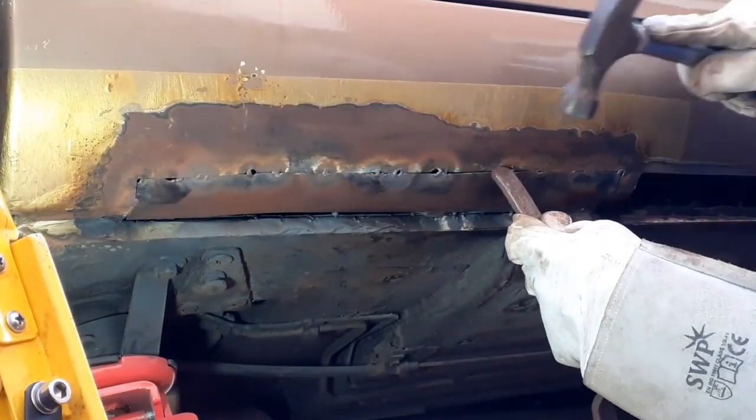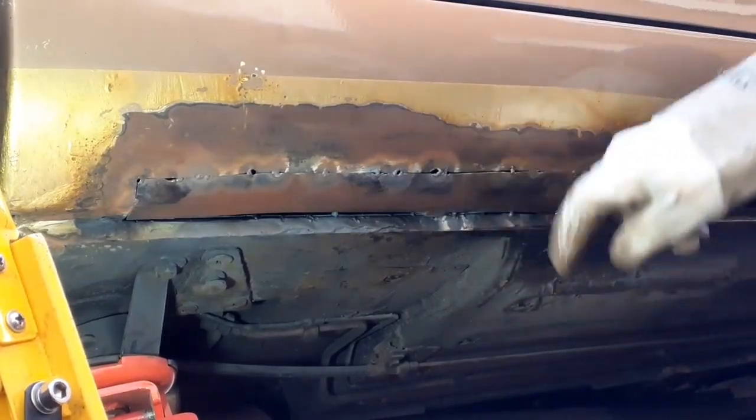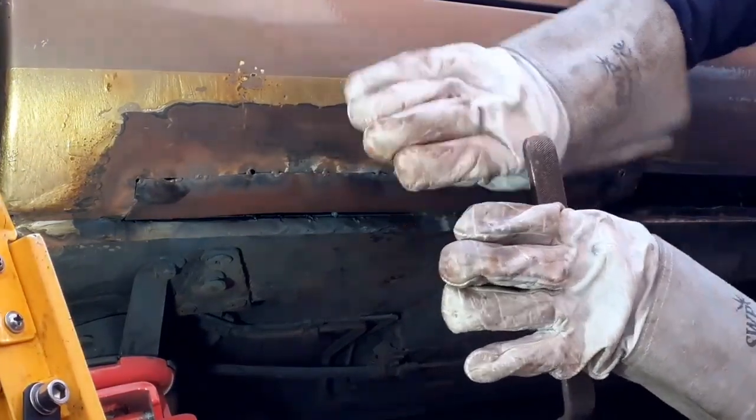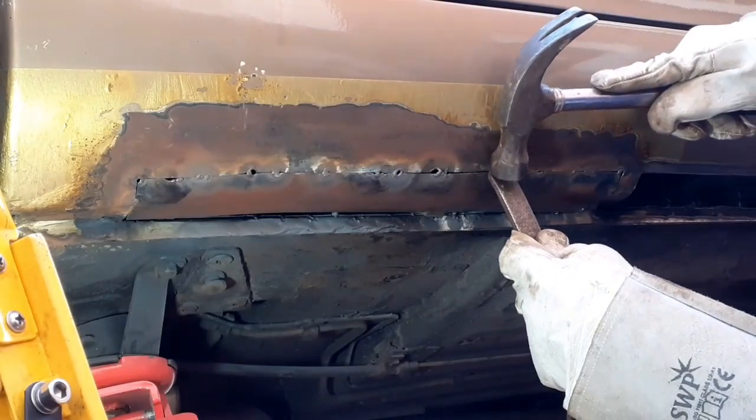I'm just going to use the lip and hit it with quite a heavy hammer. I need to knock that back — the panels are almost overlapping at the moment and I want them to lie completely flush. It will just help me to create a better weld.